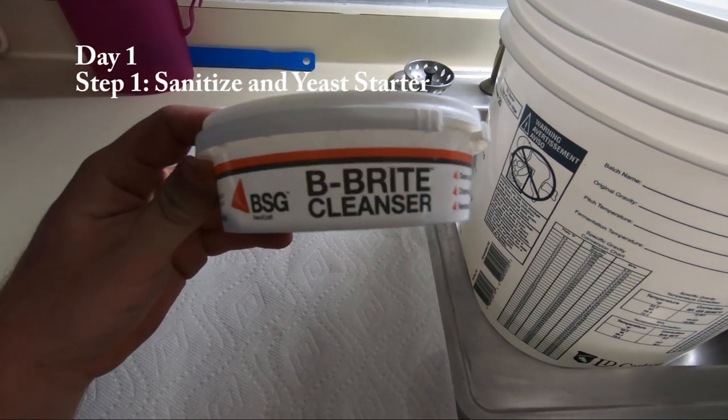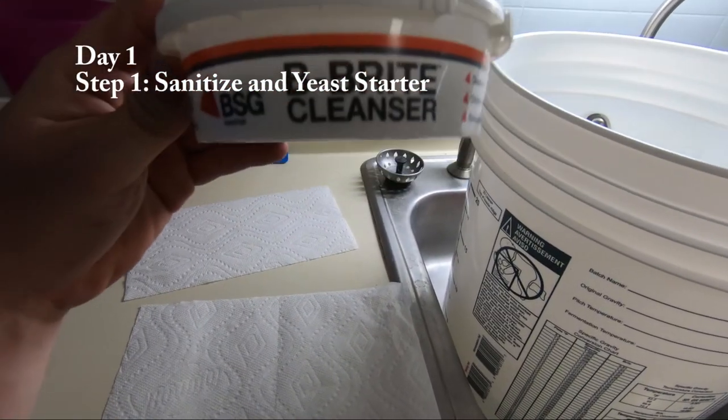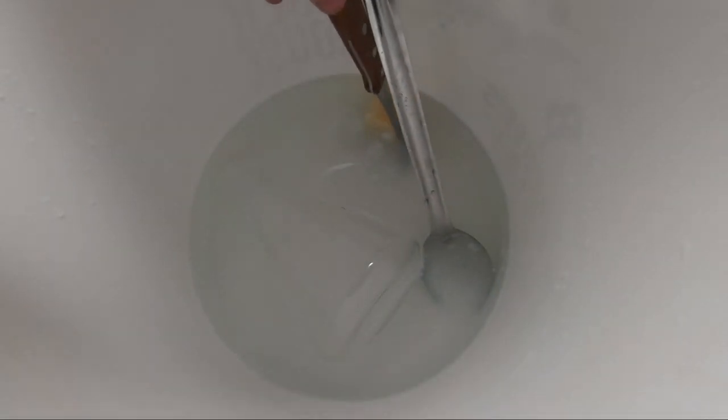Before anything touches your wine or must, you want to sanitize it. I just got some cleanser sanitizer and I am sanitizing everything that I'm going to use for this step today.